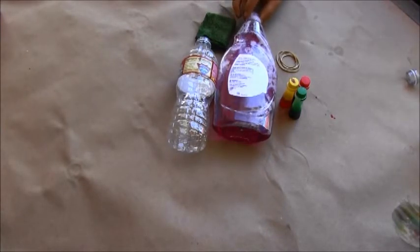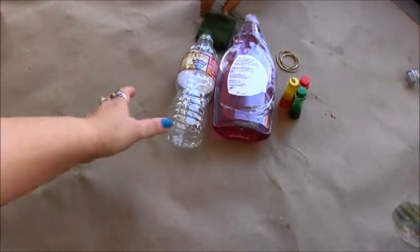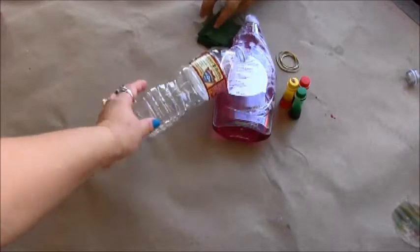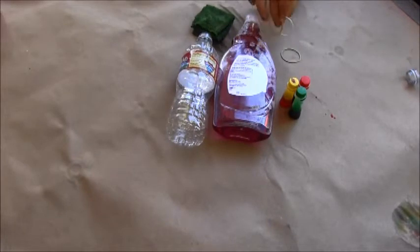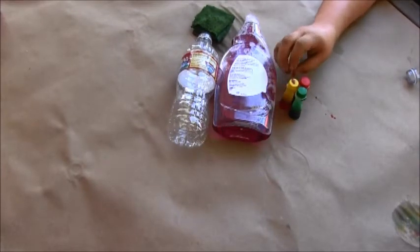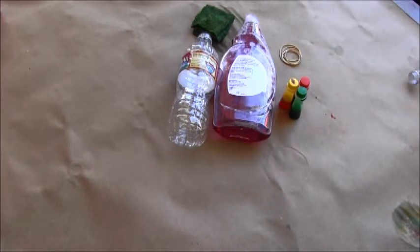First you're going to need dishwasher soap, a water bottle — that's perfect for recycling because we have a lot of these in our recycle bin — a wash cloth, rubber bands like kind of small size so they can fit around the bottle, and food colors. Optional — you don't have to have them if you don't have them, but if you do it makes the project even more colorful and fun.